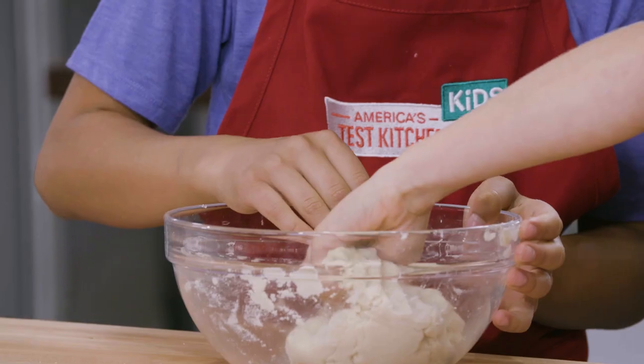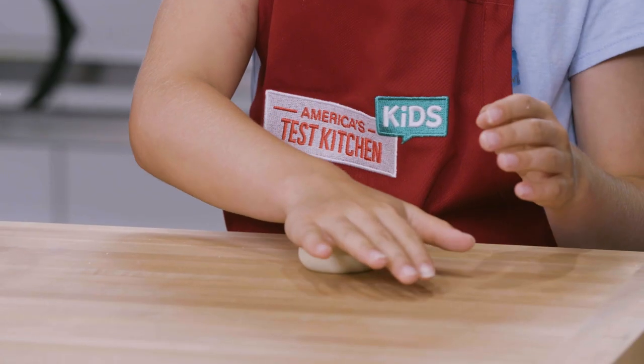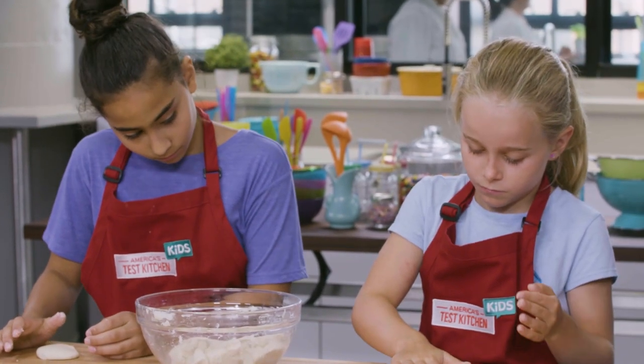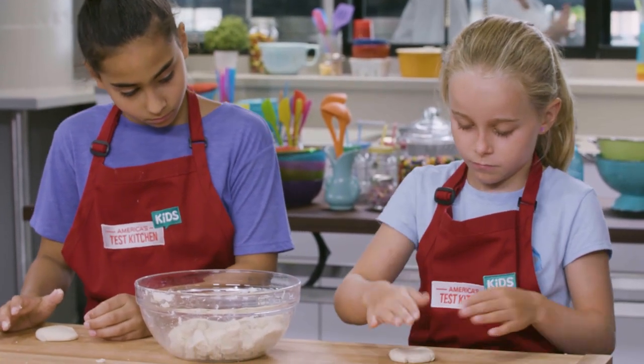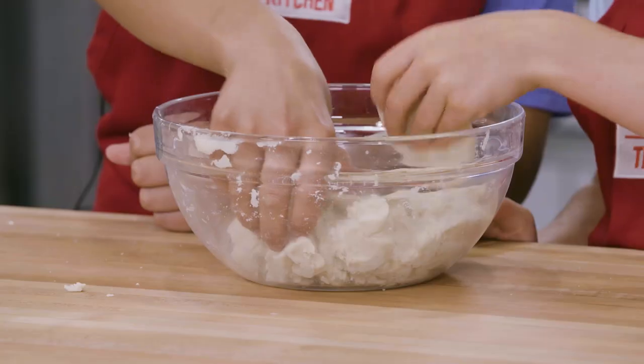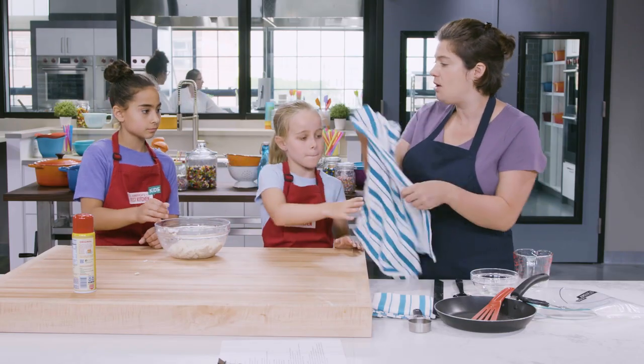Now let's see if our dough is ready. Take a golf ball-sized ball of dough, roll it into a ball, and then gently flatten it with your hand. Now check around the edges — if you see any big cracks around the edges, then your dough is too dry and needs some more water. Looks pretty good though. So let's add our dough back into the bowl and put a damp dish towel over it just to make sure that our dough doesn't dry out while we're working.